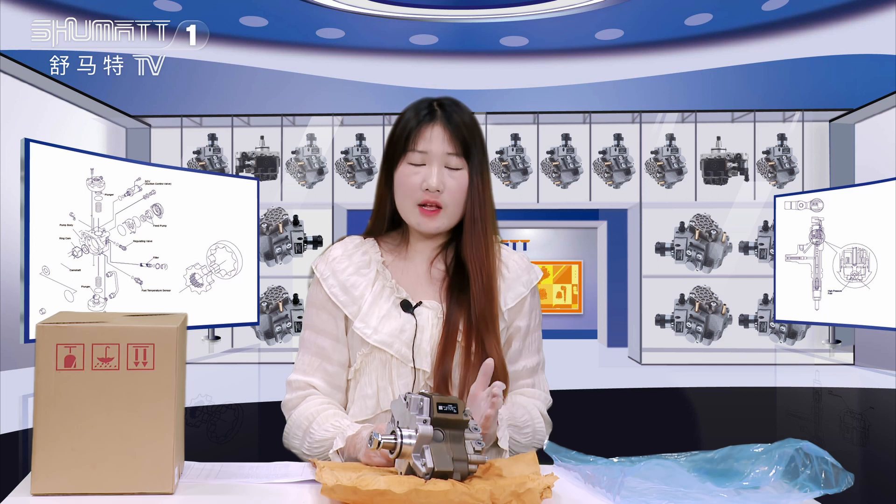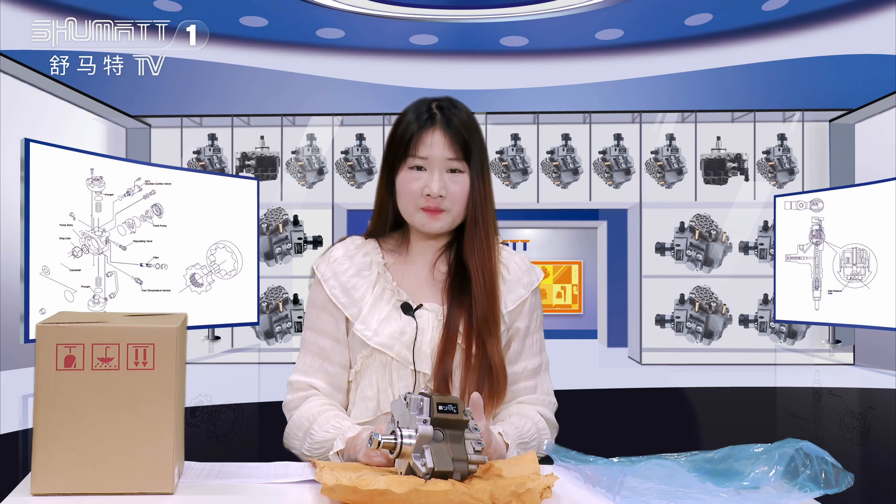Today the product we would like to introduce to you is our CP3S3 series oil pump, and we will introduce the details for you.